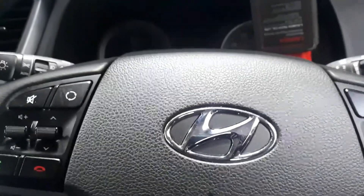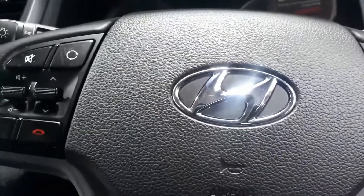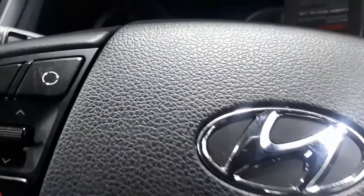Hi everyone, today we're going to have a look at an engine management light on a Hyundai Tucson, and also the temperature gauge of the coolant going to red.